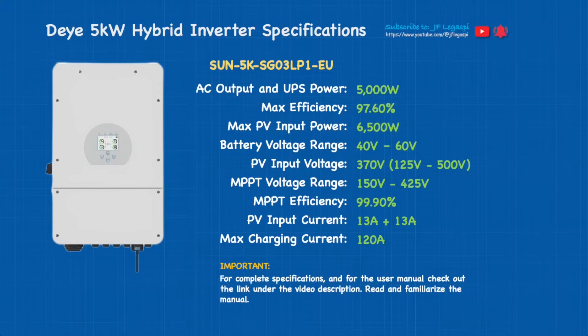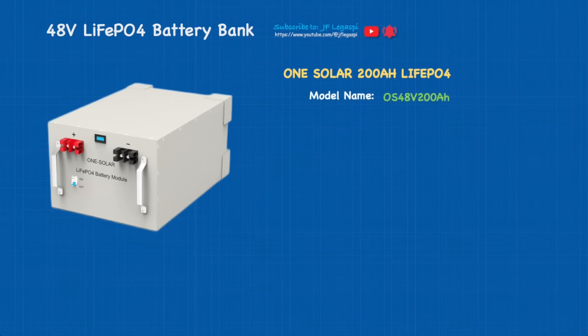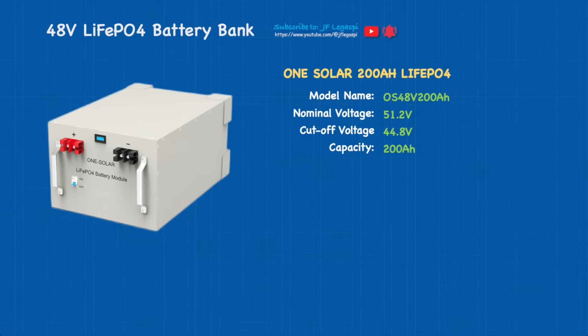And if possible, I would suggest you memorize it. The last one is our 48-volt lithium iron phosphate battery bank. Model name is Always 48B, 200 amp-hours, nominal voltage is 51.2 volts, cutoff is 44.8 volts, capacity is 200 amp-hours.